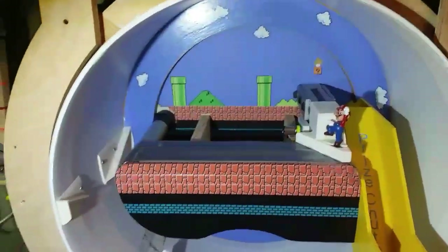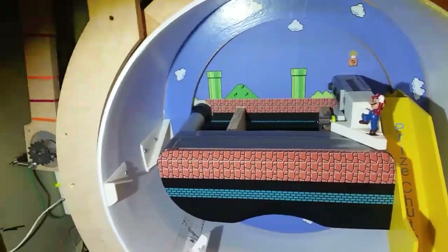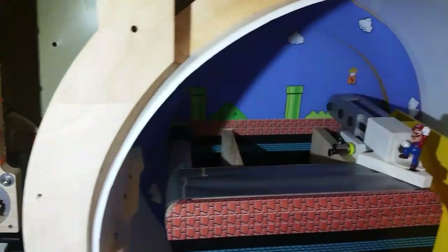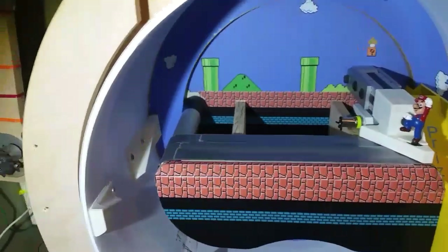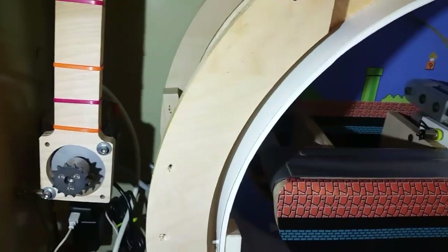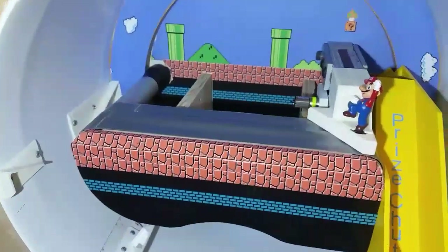What's up YouTube - just did an upgrade to the Mario candy machine that I posted a few videos about, and thought I'd do a little overview now that there's some upgrades, basically how the thing works and how I put it together if you want to try and make your own.